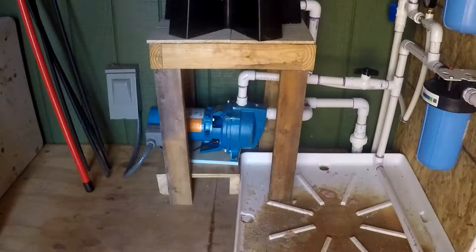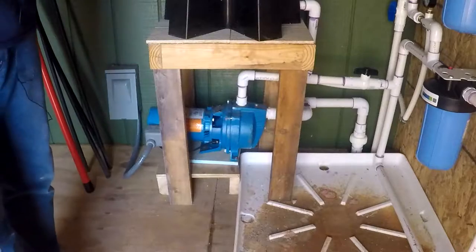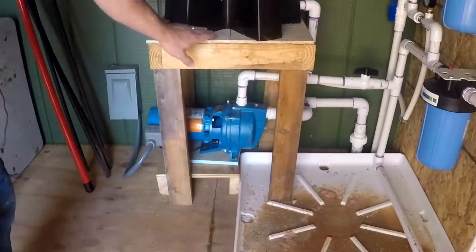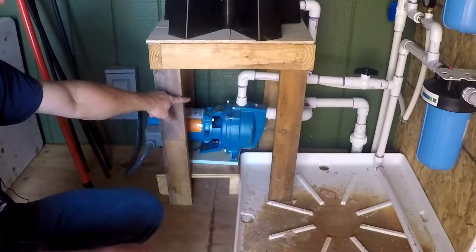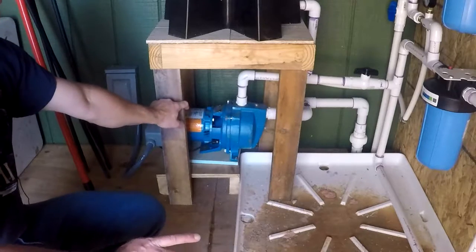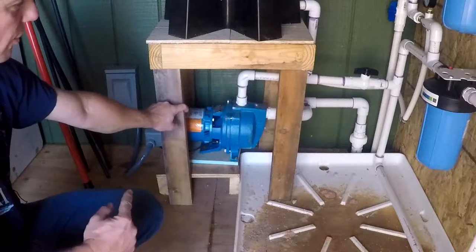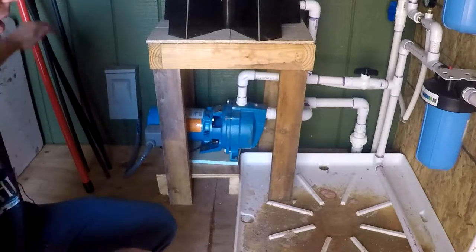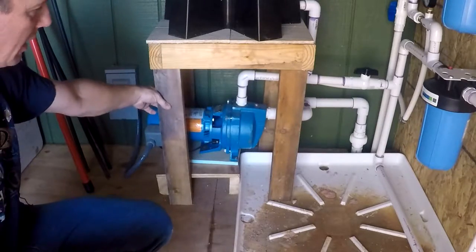The water leaves the valve shown earlier and travels through the pipe underground. It also goes through a one-way check valve. The pump being used is a Goulds water pump — a shallow well pump that is self-priming. The water system is set up so the water level is higher than the pump, so it always has water.